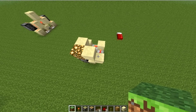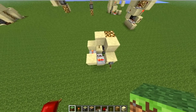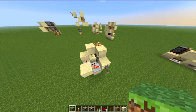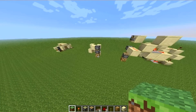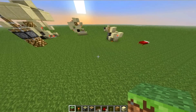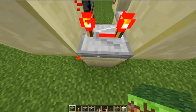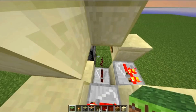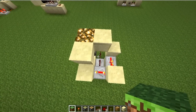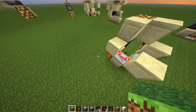Hello, everyone. Today I'm going to teach you how to build this very simple double vertical piston extender. I have another version which goes downwards, and I'll be teaching you how to do this one as well. Both of them are 3x3x3, unless you count the blocks which hold the redstone, then this one would be 3x3x4. So let's get started.